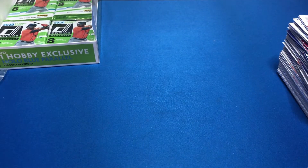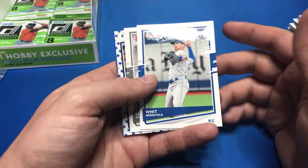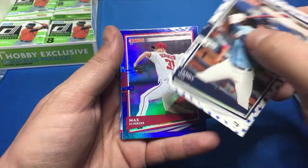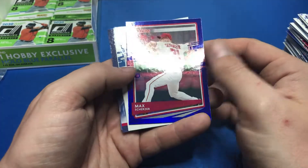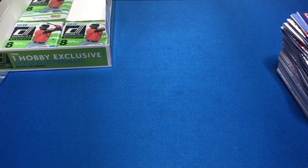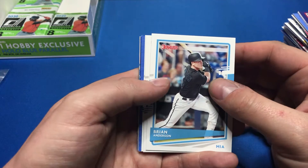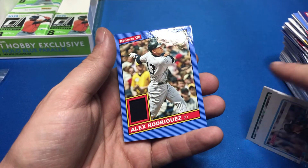Five packs left and I think one of those is a relic — it's got a really big pack filler. Whit Merrifield, Lucas Giolito, Yandy Diaz — or however his name is actually pronounced. Max Scherzer, Nico Hoerner — another big rookie — Austin Meadows, Roger Clemens, and Alan Trammell. The numbered cards have died down. I'm going to pull the one I think is the relic — that's a hit I don't really care too much about since I prefer autos. A-Rod is the relic today.